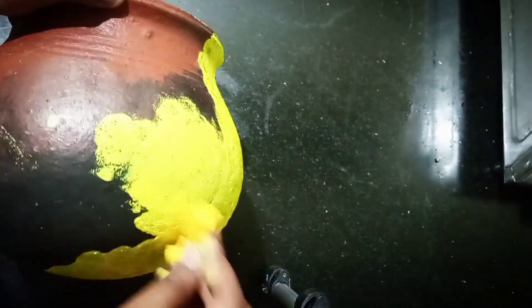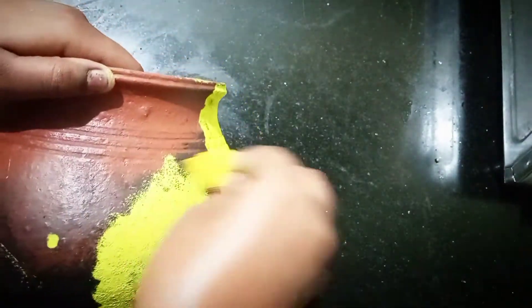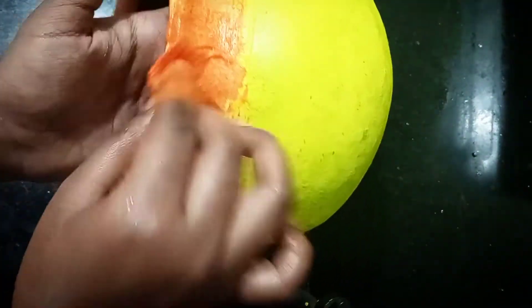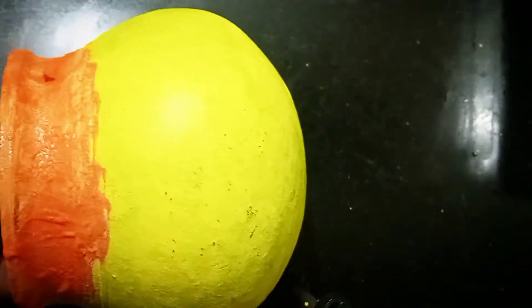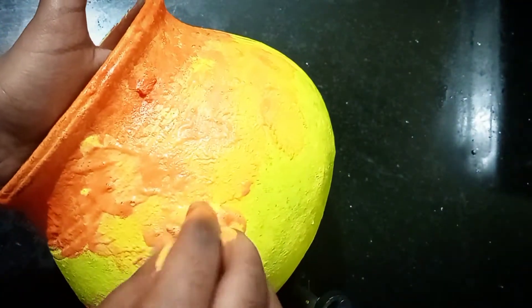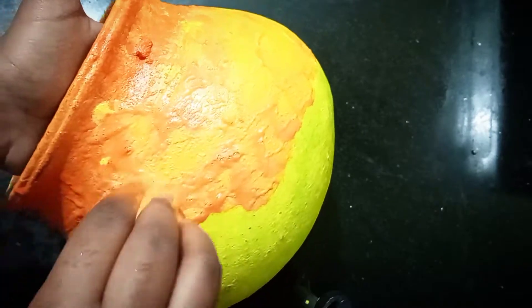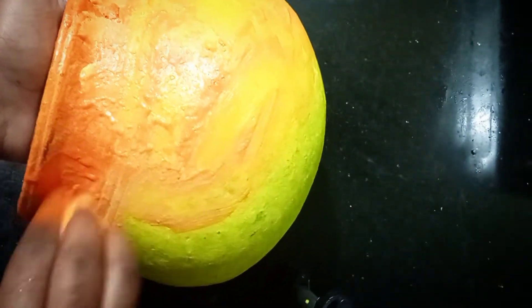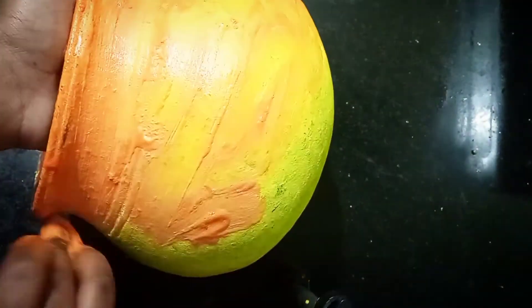We are going to apply a color. I am going to apply yellow color acrylic paint with a sponge. Once it is completely dry, we are going to use the orange color — yellow and red mixed together to make orange.